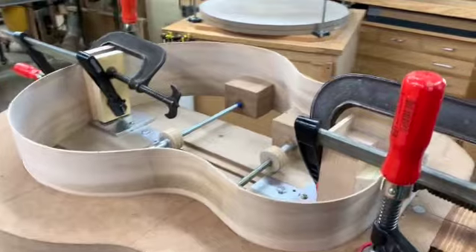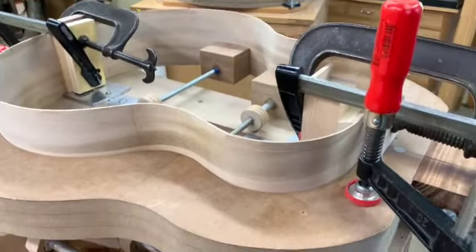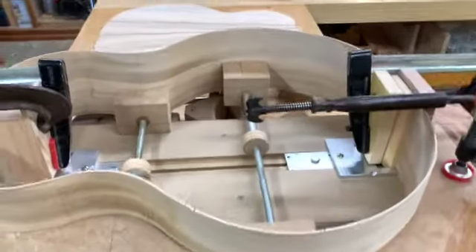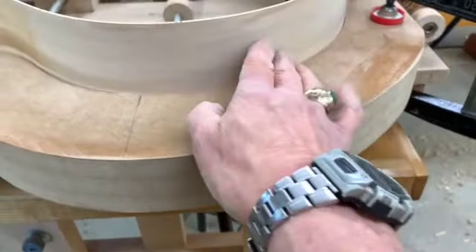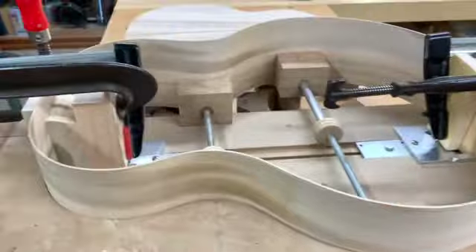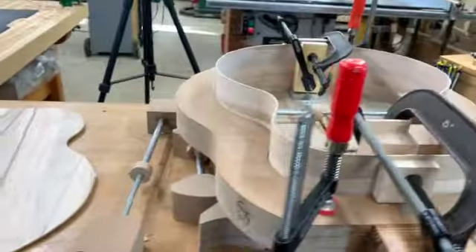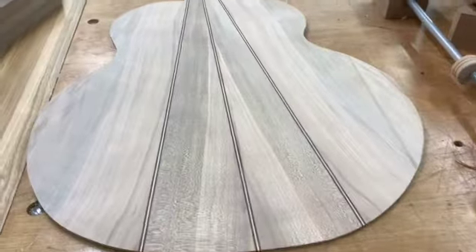Also in the works, we have this jumbo guitar I'm doing for a client. This is a full 18-inch jumbo in soft maple — acer saccharinum, as opposed to acer saccharum, which is hard maple. There's the back to it.